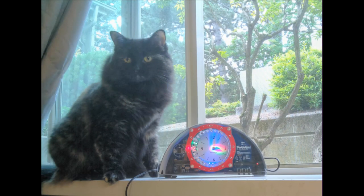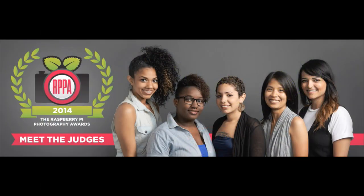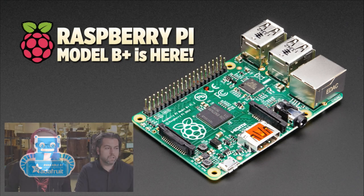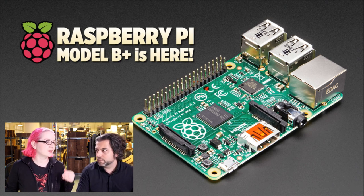Here's one that Tony took of his cat using a Raspberry Pi. We have Adafruit judges — all these folks work here at Adafruit and they're going to be picking the photos. And we have a celebrity judge: Liz from the Raspberry Pi Foundation. With all that being said, it is now time to do the amazing, wonderful, detailed guide of Raspberry Pi B Plus.